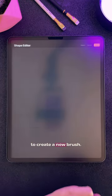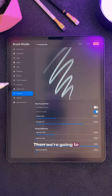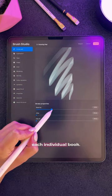Then click the plus button in your brushes to create a new brush. The first thing you're going to do is paste the book under the Shape section. Then make the brush bigger under Properties. Under Stroke Path, increase the spacing until you can see each individual book.